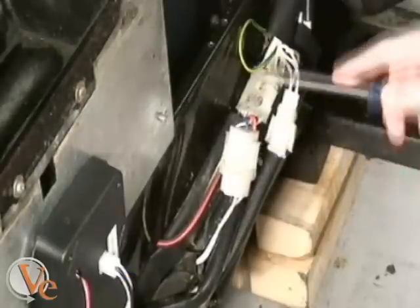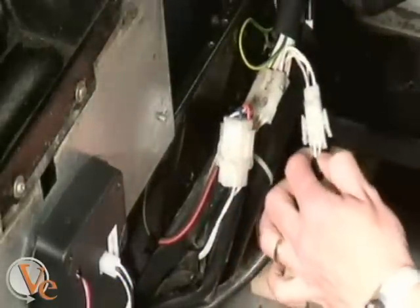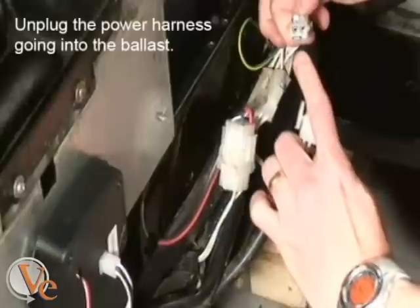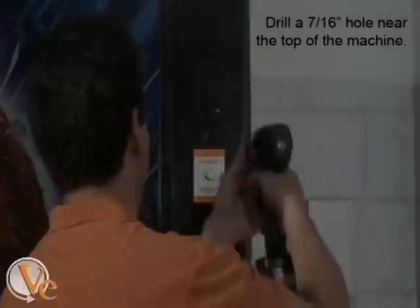There are three connection plugs located behind this cover. You are looking for the one with the two-pin connector. Once you locate the two-pin connector, simply unplug it.